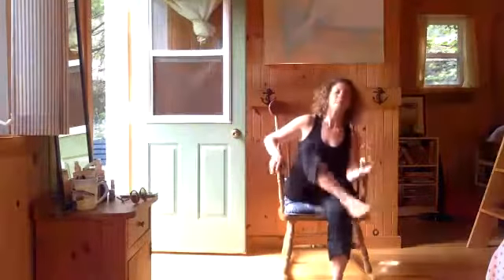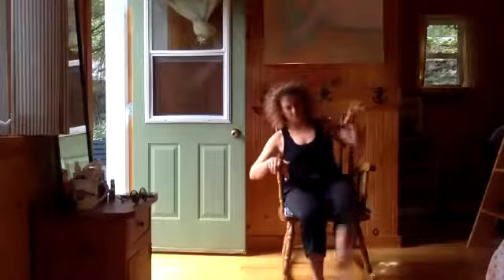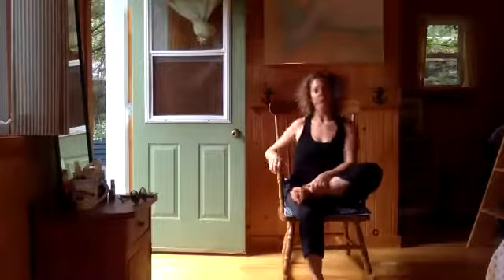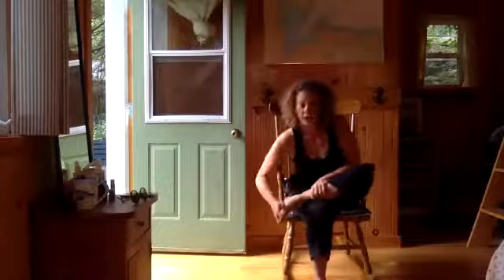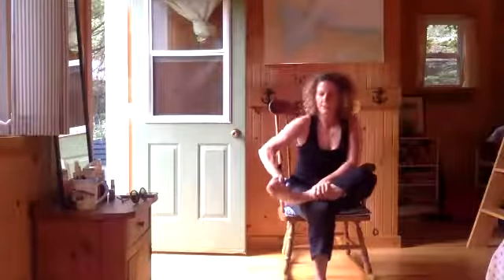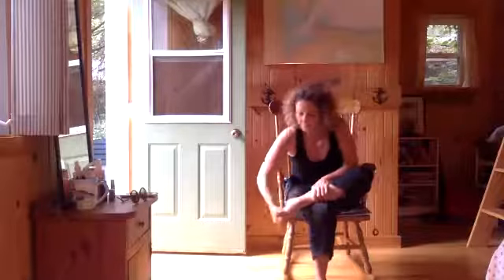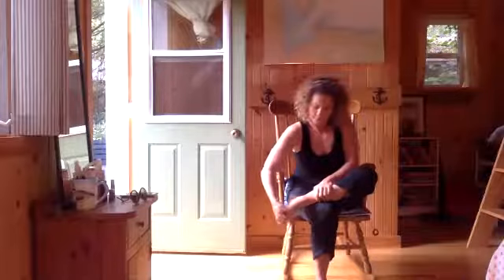Gently come back up. Flutter kick that leg out, place it on the ground. Make your figure four with the other leg and do the same thing on this side. Nice ankle car — controlled articular rotation of your ankle joint. Nice and slow, carefully going into all the corners of your range of movement.